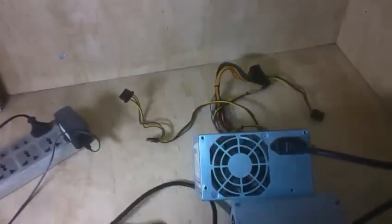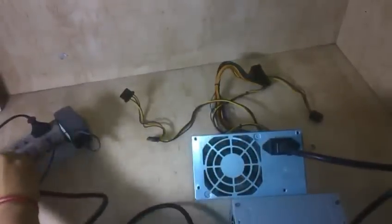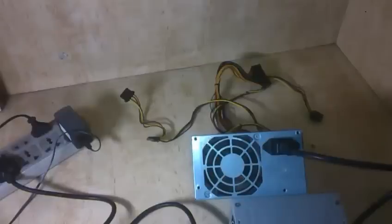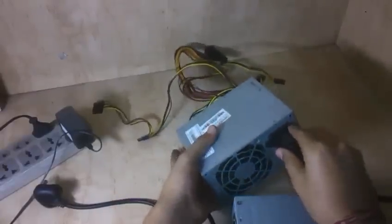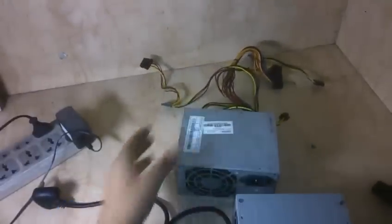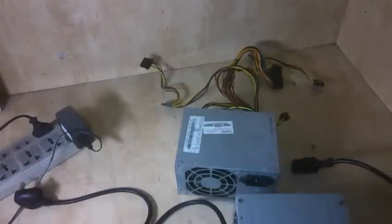Now I'm going to plug in the cable. Here you can see that the fan is properly working. And if I remove the cable, it stops rotating. So that's it guys, thanks for watching. Don't forget to like and subscribe. If you have any doubt, don't forget to comment below. For more hack and trick videos, subscribe to my channel — thanks.